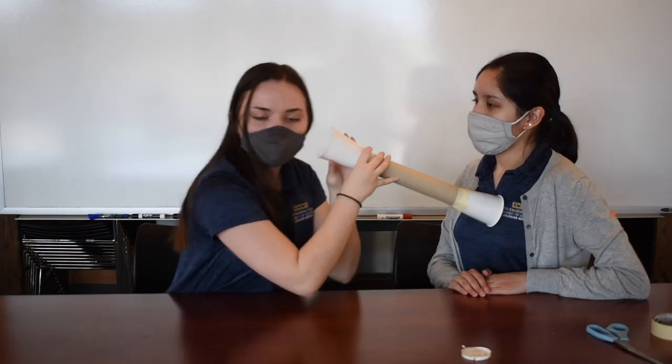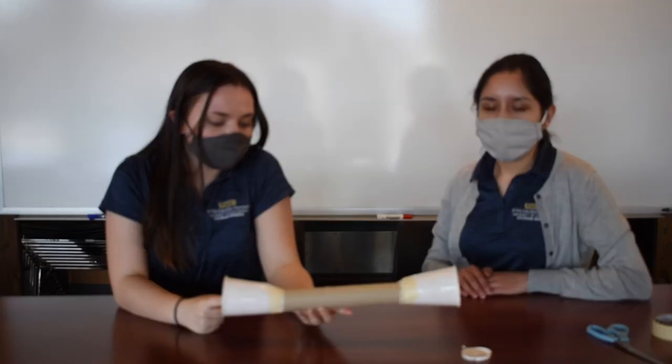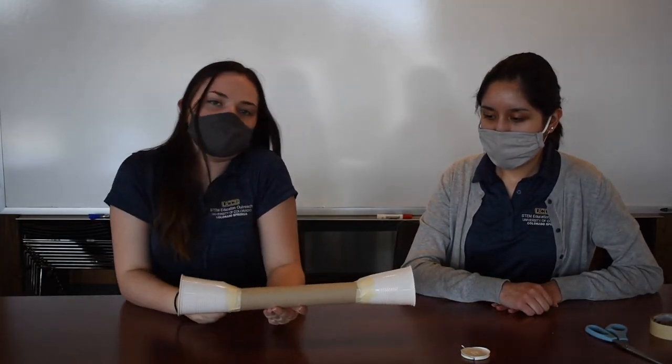You can put it up to your friend's heart, put it up to your ear, and you'll be able to listen to their heartbeat because the sound waves will travel through one end of the cup, through this tube, and amplify it into your ear.